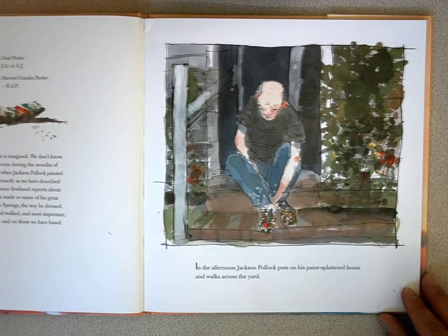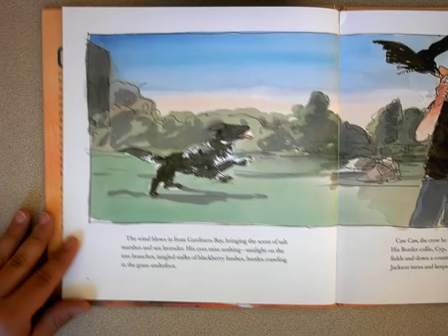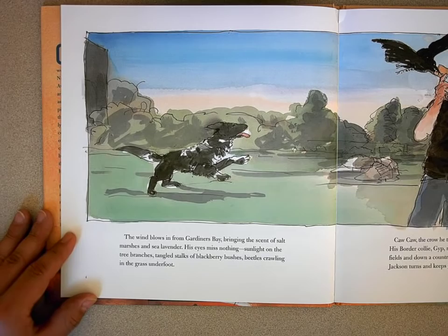In the afternoon, Jackson Pollock puts on his paint-splattered boots and walks across the yard. The wind blows in from the bay, bringing the scent of salt marshes and sea lavender. His eyes miss nothing: sunlight on the tree branches, tangled stalks of blackberry bushes, beetles crawling in the grass underfoot.